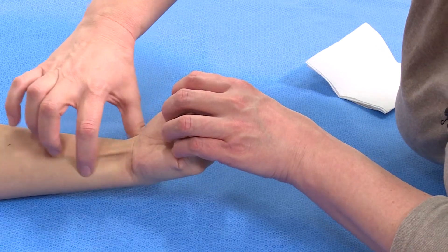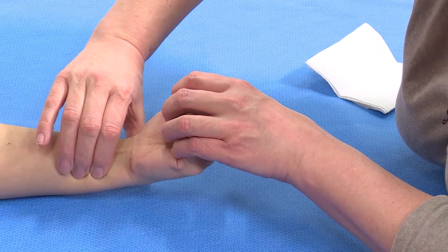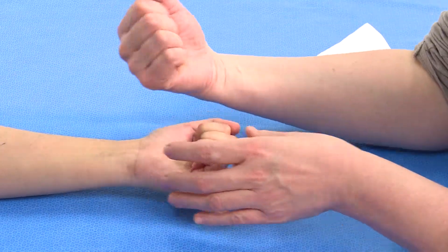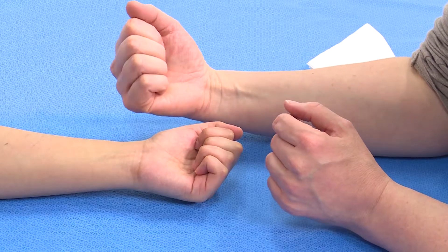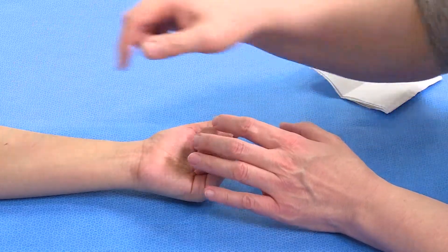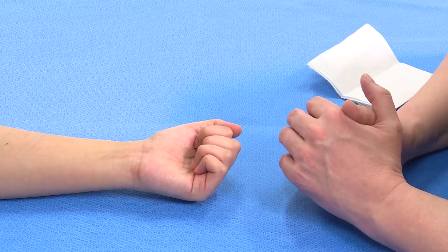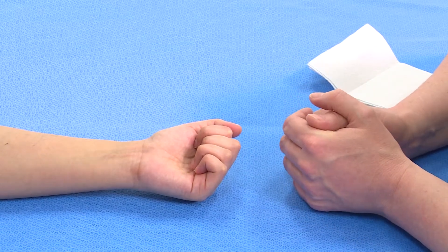The FCU tendon will be here — I can feel it along here. Although flexion of the wrist could be done using the finger flexors, by palpating the tendons when they're holding the wrist against resistance, you're able to say that it's definitely the wrist flexors.